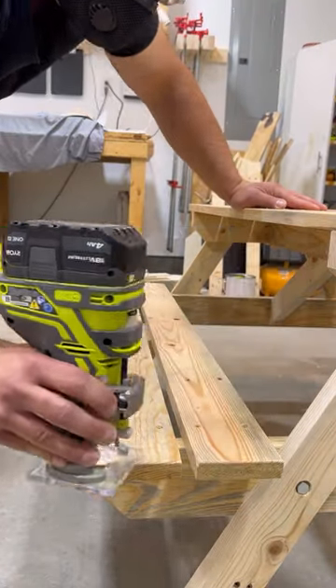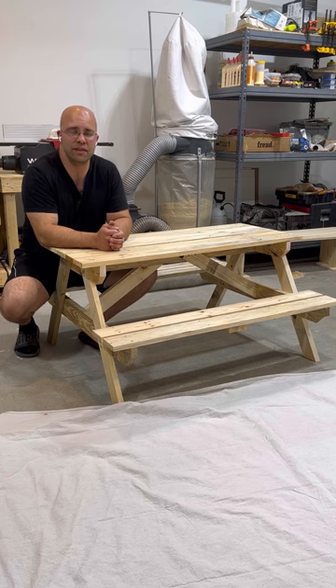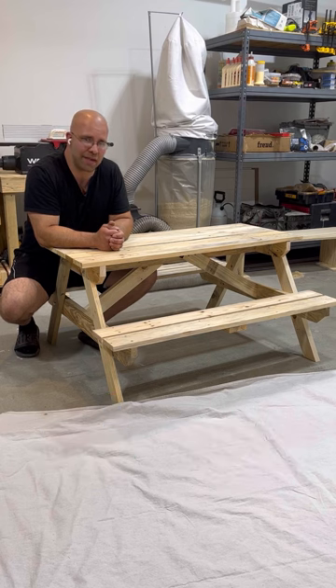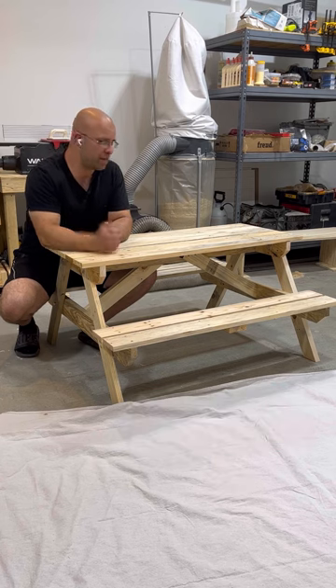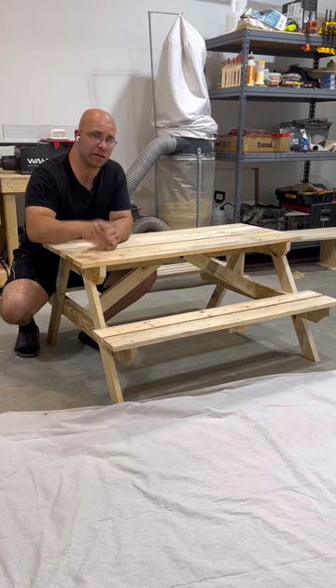Keep on watching, follow for more. But right now let's finish this bad boy up and stain it. Let's go.